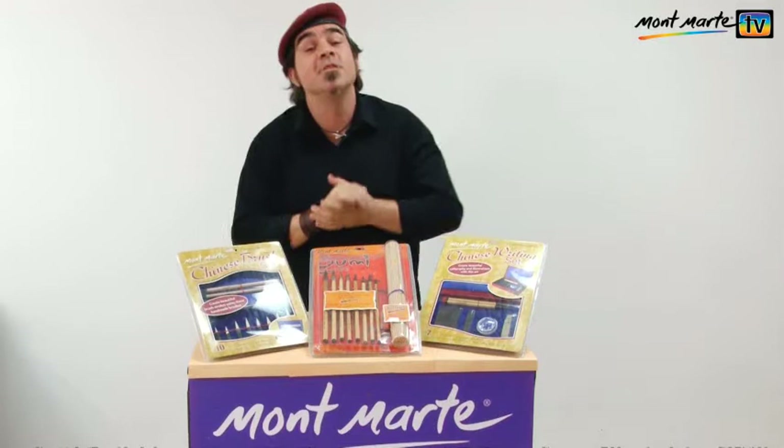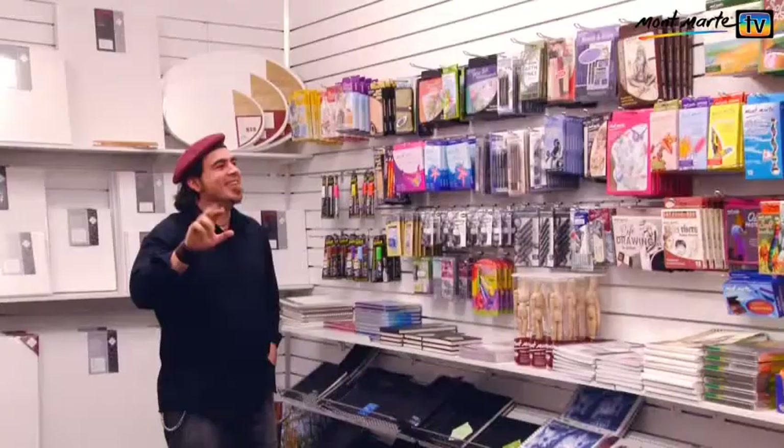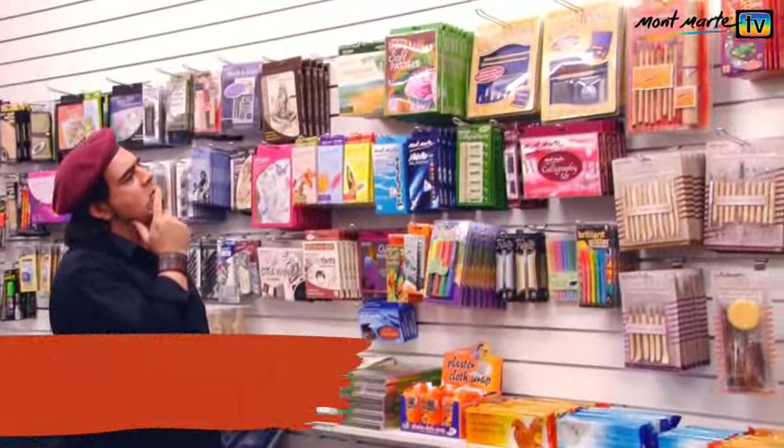Hello there people and welcome to another episode of Montmartre TV. What you just saw was me painting a tiger in the Chinese Sumi painting technique. The other day I was in our showroom and these Chinese brush sets caught my eye, so I thought it might be nice to do a lesson in this ancient art form.